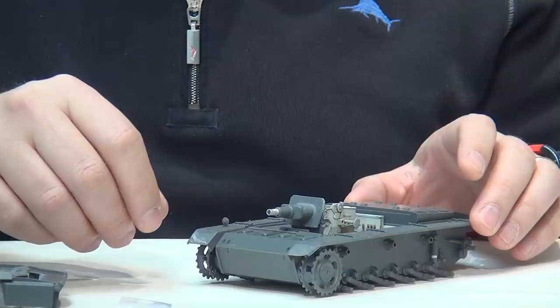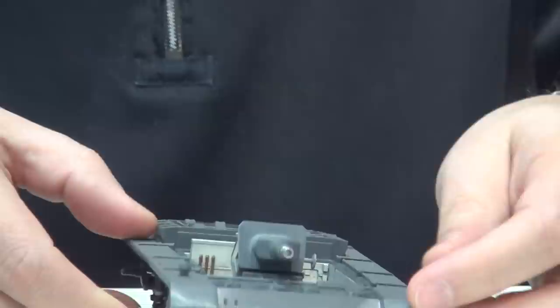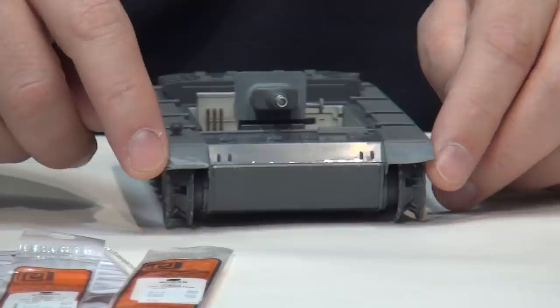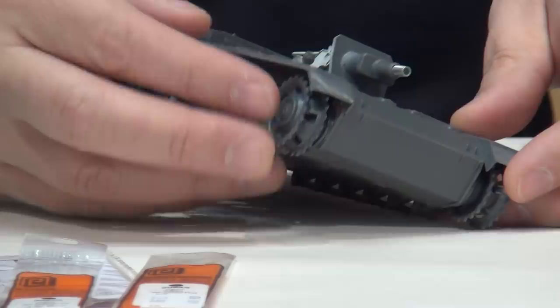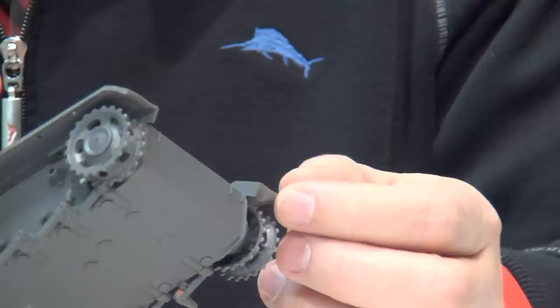Another thing I did is I thinned down the mud guards. If you look at pictures, you see a lot of these things have damaged mud guards and sometimes they flip up - these are positionable. What would happen is the crews would flip them up to avoid getting dirt and debris in between the main drive sprocket and the mud guard. Unfortunately on this kit the whole thing comes as one piece, so there would be some minor surgery involved and I didn't feel like expending the effort.